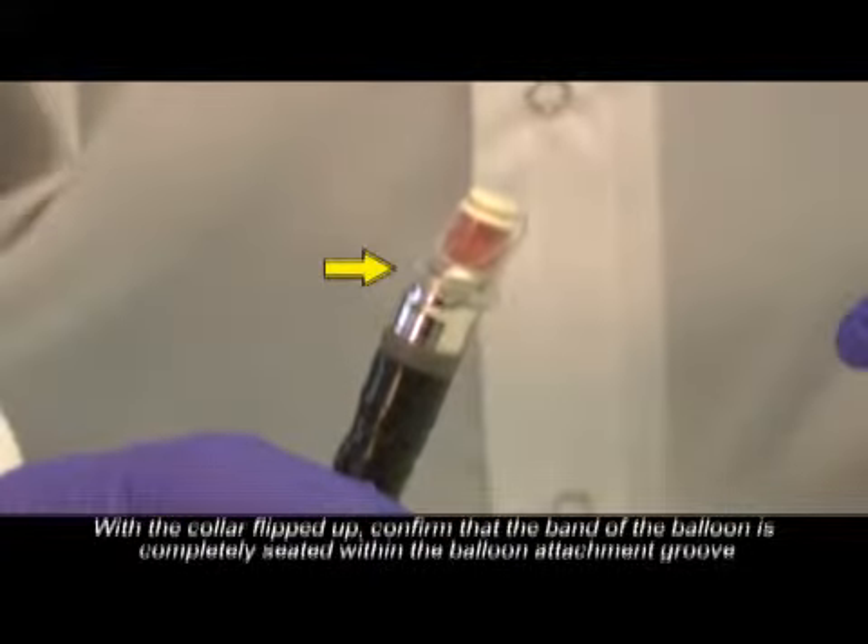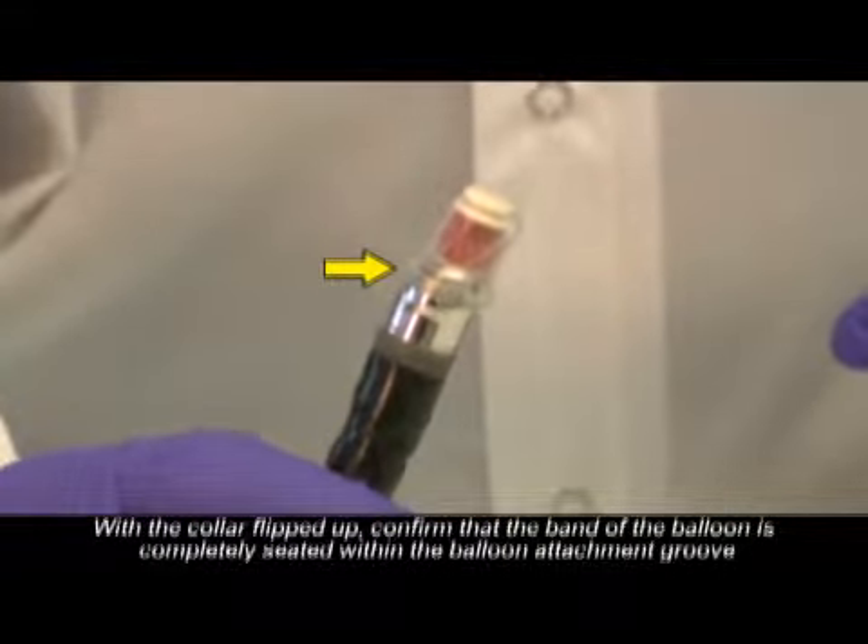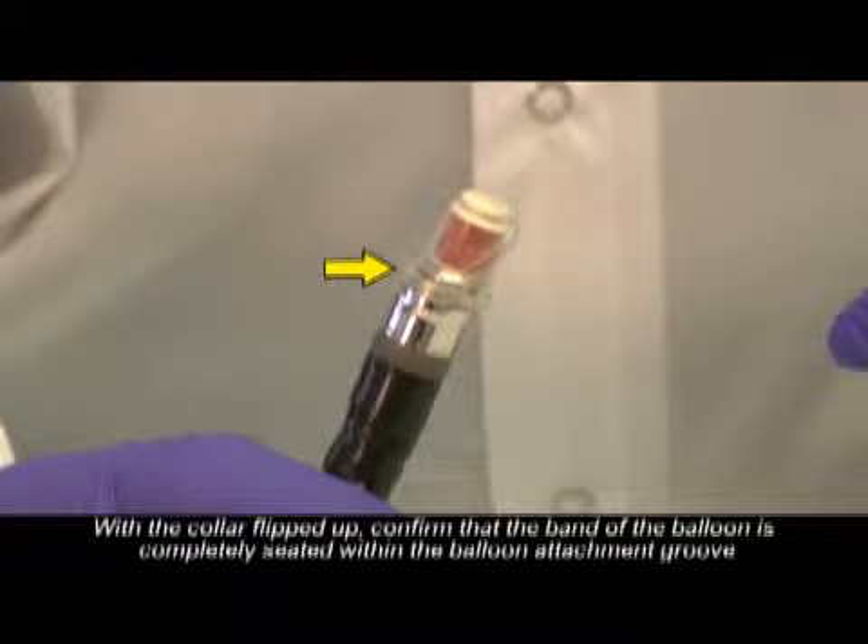With the collar flipped up, confirm that the band of the balloon is completely seated within the balloon attachment groove.